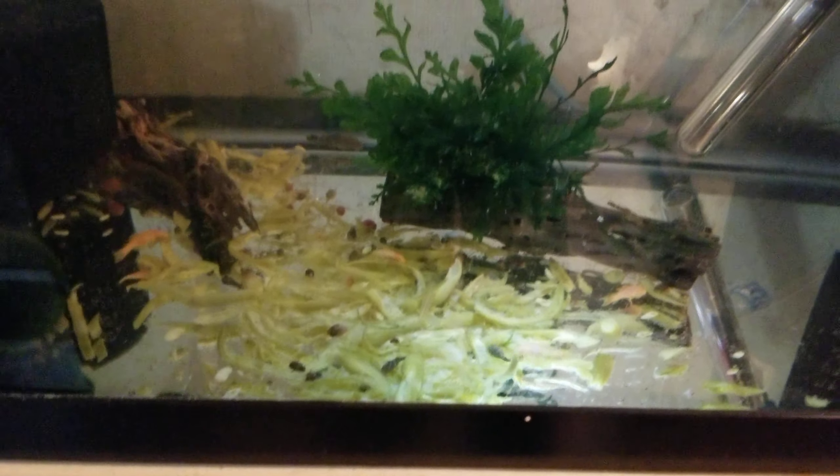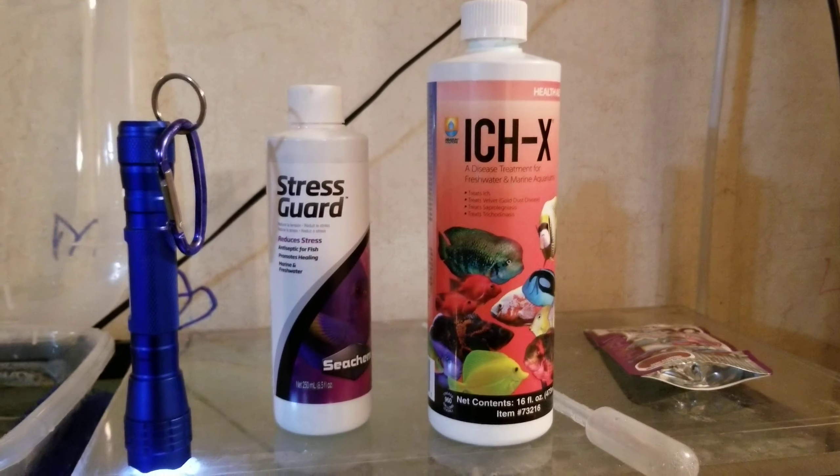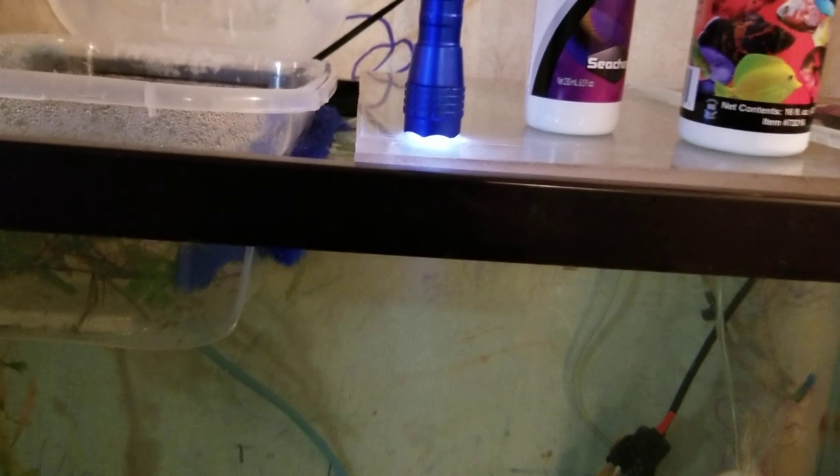To treat that, what I do is the same as with my larger fish or adult fish. I use Ick X and I use Stress Guard. Disclaimer: this is what I do. It may not work for you. It may kill all your fish. That is not on me — this is just what I do.